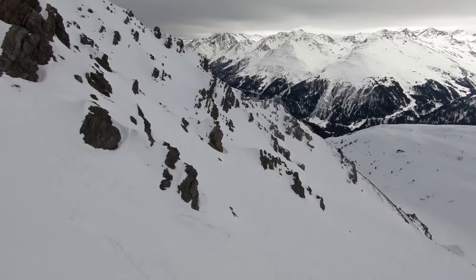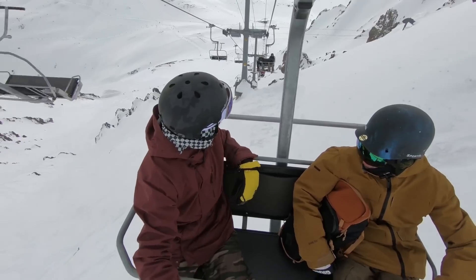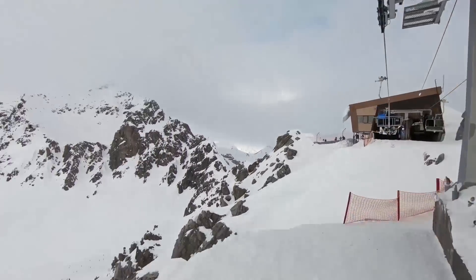If you guys have any questions about steep runs like this, definitely leave them down in the comment section. If you want to check out our snowboard gear from this video, I'll put links in the description. Thanks for watching guys, have fun with your riding and I'll see you in the next video.